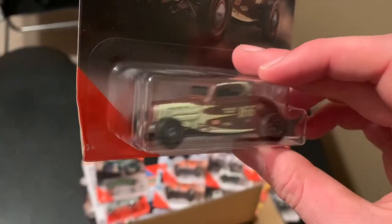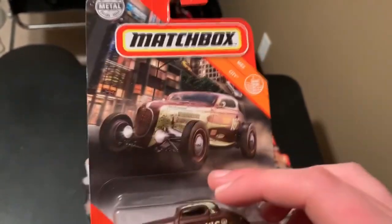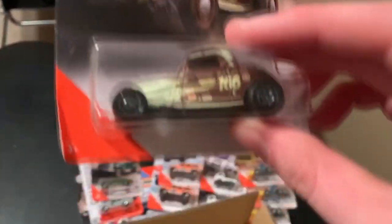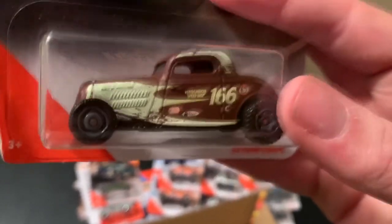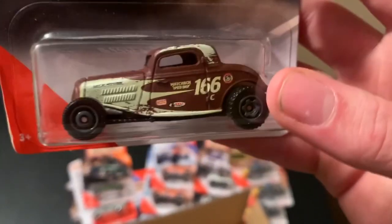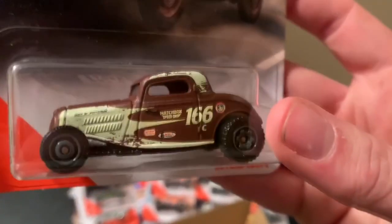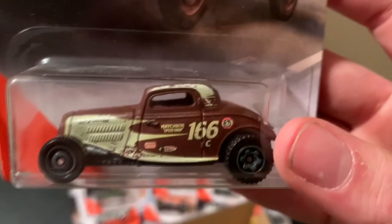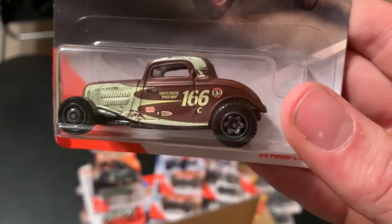Here is the third version — or the second, I'm not sure, let me know in the comments — but this is the 1933 Ford Coupe in a brown and greenish-yellow tempo. Kind of old school racing. Top tempo, Matchbox Speed Shop. Cool model.